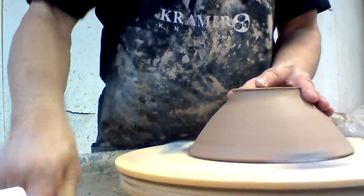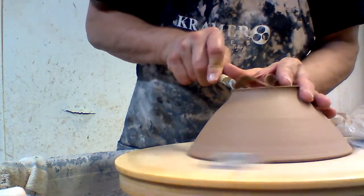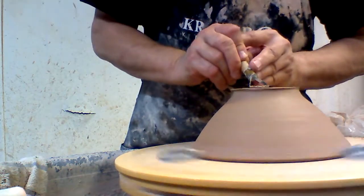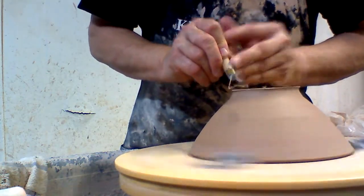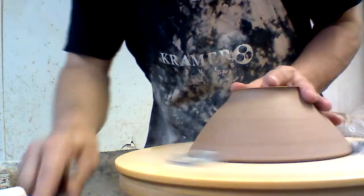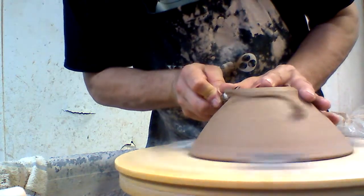Hey guys, Tom here. Today I'm trimming some pasta bowls. They also make great salad bowls for chef salads and stuff like that as well. Throwing bowls and trimming bowls are one of my favorite parts of the whole pottery making process.